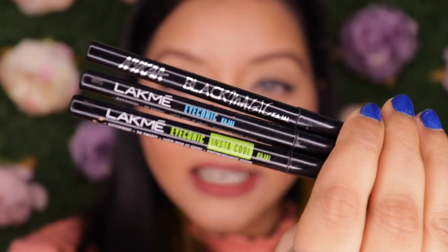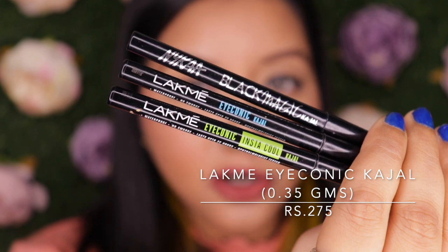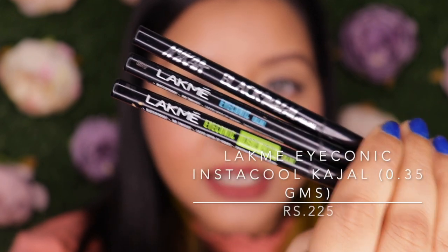My personal preference is retractable kajals because I'm not the kind of person who will sit and sharpen pencils or carry a sharpener around. When you sharpen them, the gunk goes everywhere — it's messy and just not my thing. I prefer the hassle-free retractable types. My three current favorites are the Nika Black Magic Kajal, the Lakme Iconic Kajal normal one, and the Lakme Iconic Insta Cool one.